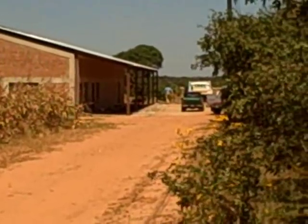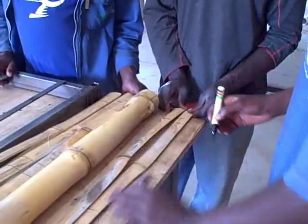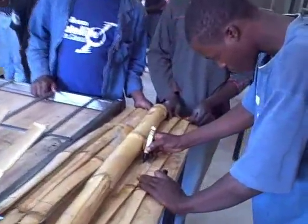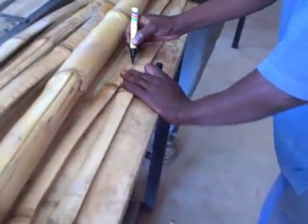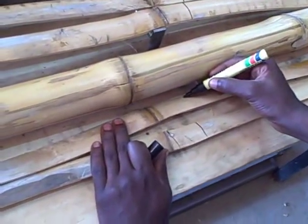We're at Zambikes here in Lusaka and we went ahead and decided to try a bamboo ambulance. This is an ambulance design that Daryl Funk came up with. It's got an interesting hitch design that connects to the axle of the bike.